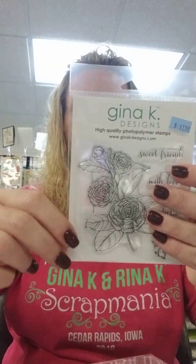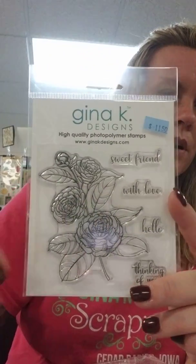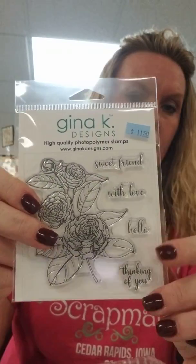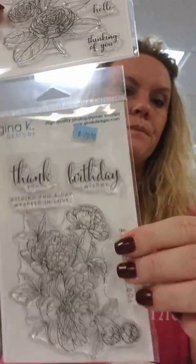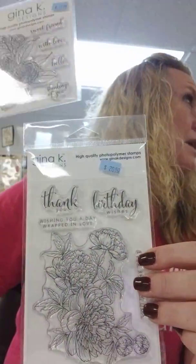The next one is called Sweet Camellia and this is a really pretty flower. Your sentiments here are sweet friend, with love, hello, and I'm thinking of you. We have another similar one to that - similar flowers but different.